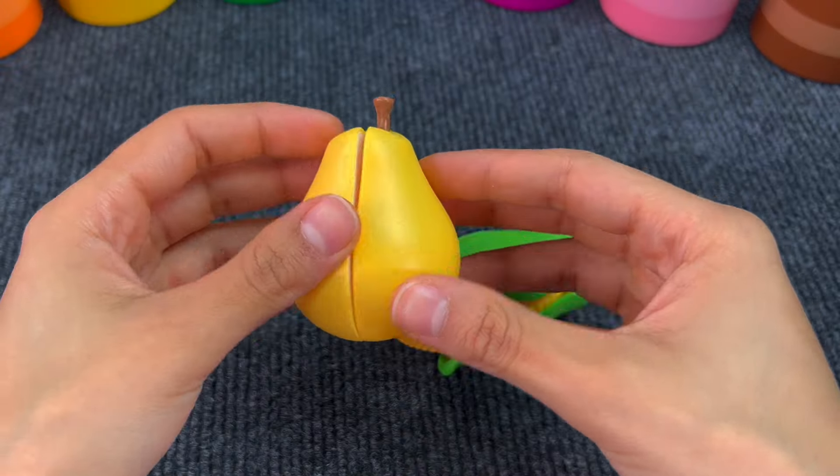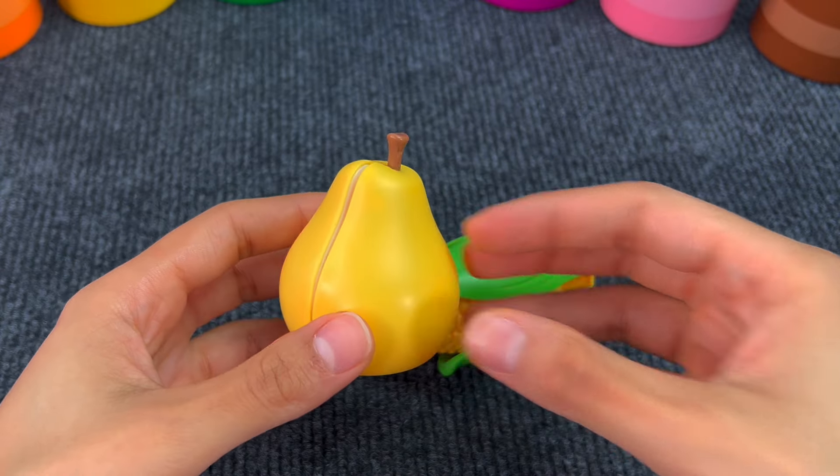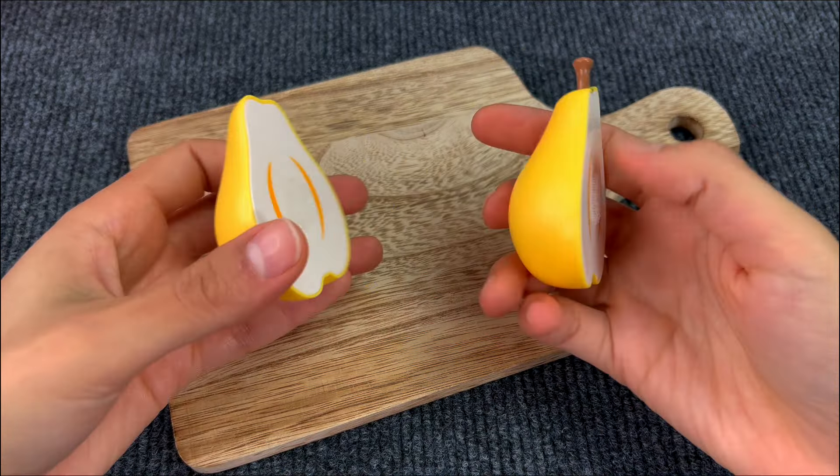And here we have a pear. I really like pears. Let's cut it. Perfect! We got two pieces of a pear.